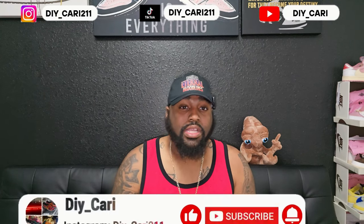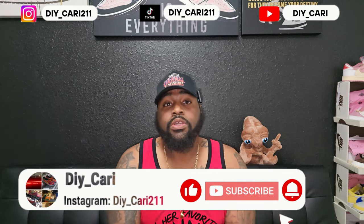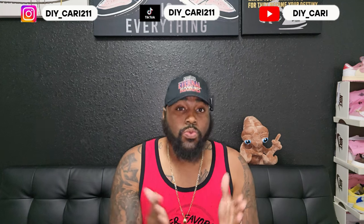What's going on, it's your buddy DIY Card coming at y'all with another video. Shout out to everybody that's been watching the channel, subscribing, commenting, and liking the videos — really appreciate all y'all. If y'all are new, your boy does UA reviews, fake reviews, rep reviews — however y'all call these shoes, that's what I do.